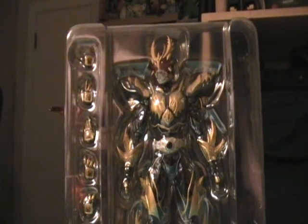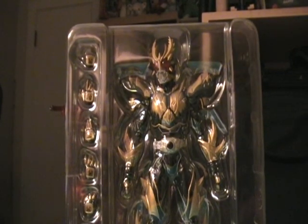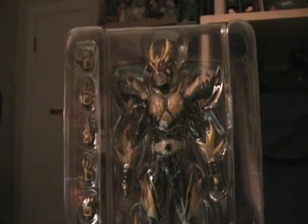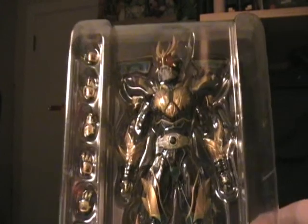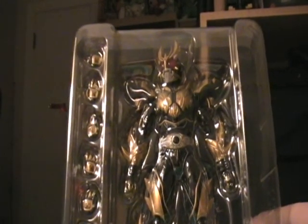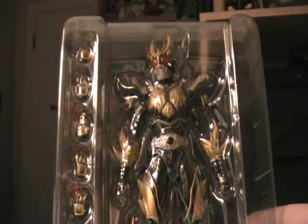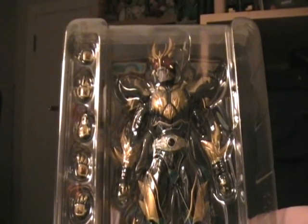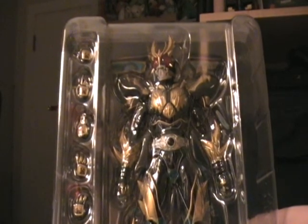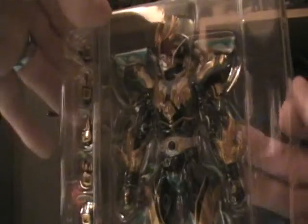Hey, this is Wheelchair21, and I'm doing a follow-up review on Kamen Rider Rising Ultimate Kuga SHF Figure Arts. As I did before, I talked about how it was really detailed and really nice. I'm going to do some possible poses and more flex, showing its mobility and posability, and more details like what it has for hand accessories and such. So let's just get this underway and see where it goes from there.